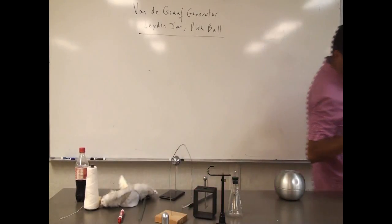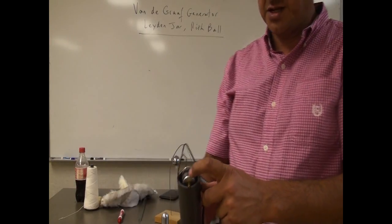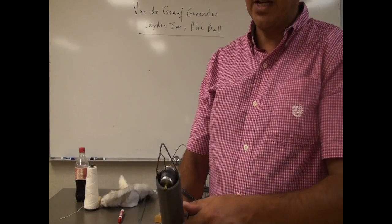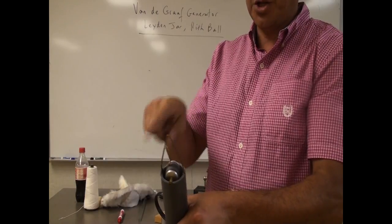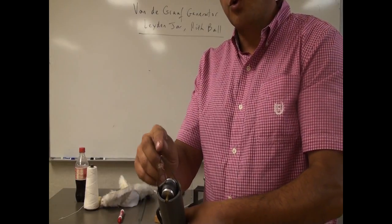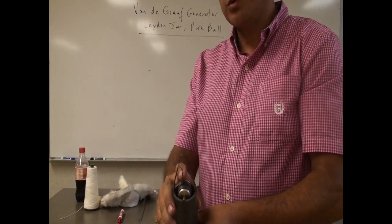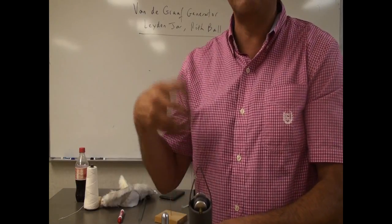Essentially what the Van de Graaff Generator is, is just a rubber belt like this, and then we have here a certain material - I believe in this case it's copper. You can put any material that could be charged. And then as I connect this to electricity, the rubber belt starts rotating, and then due to friction, it creates electricity here, either negatively or positively charged. So the copper wire either gives electrons or receives electrons - if it receives electrons, it's going to be negatively charged, and if it gives electrons, it's going to be positively charged.